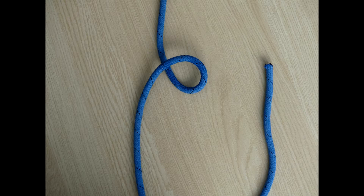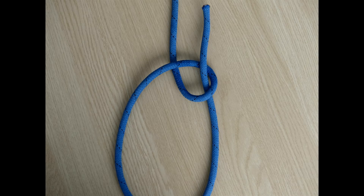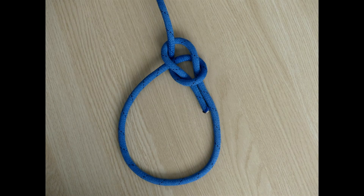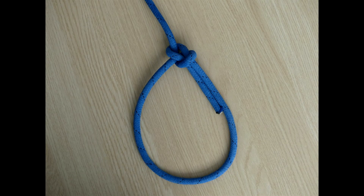Let's see that step-by-step. Firstly, make a loop in the rope with the working end on top. Take the working end up through the loop. Pass the working end behind the standing part. Go back down through our loop. Note the tail is on the inside. Pull the knot tight to finish it off.